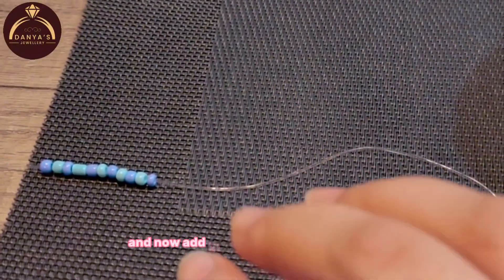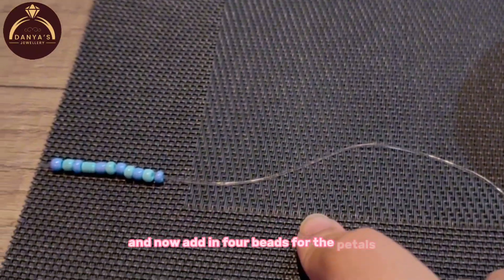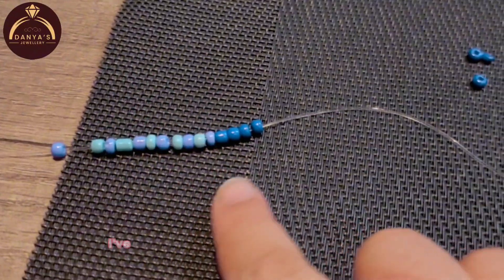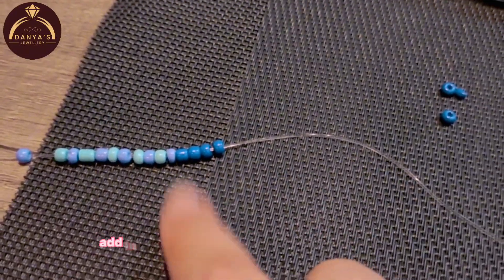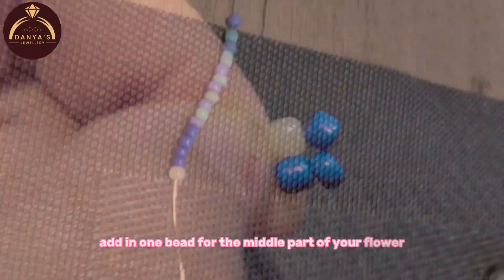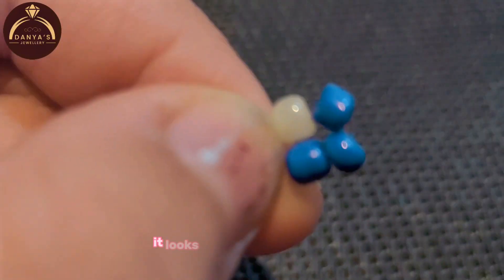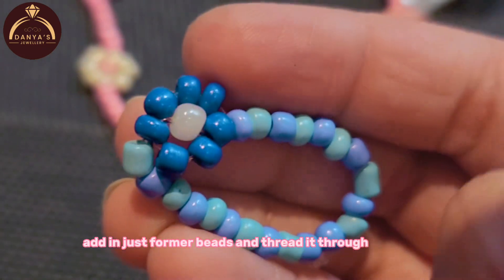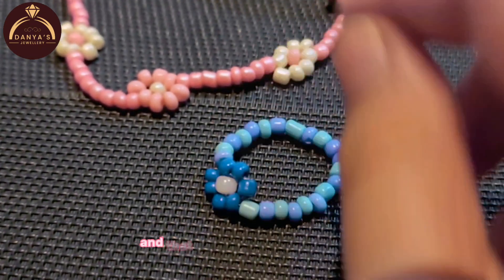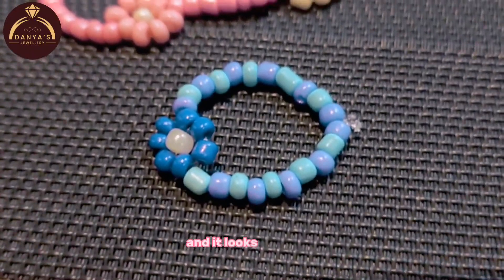Now add in 4 beads for the petals. As you can see I've added in 4 beads for the petals. Now add in 1 bead for the middle part of your flower. And that is what it looks like. Add in just 4 more beads and thread it through this one. And that is how you make the flower. It looks so pretty.